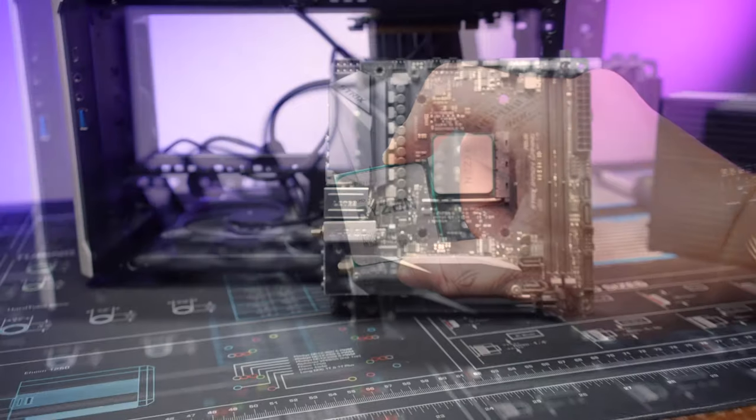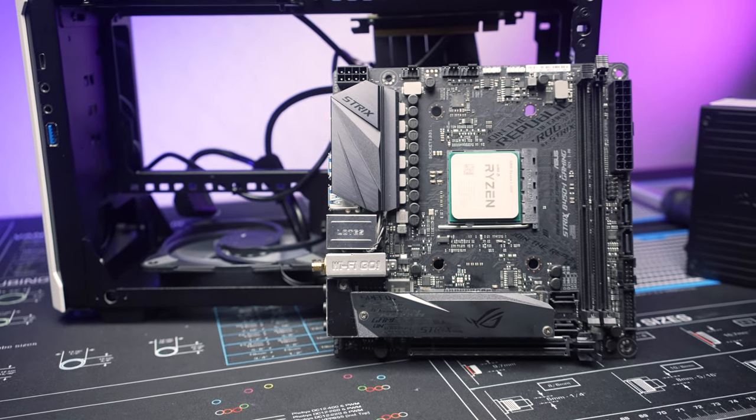This is a decisively medium powered build. With the Ryzen 5 3600 plus the 6600 XT, it's still going to be plenty powerful without the heavy power draw. But in sub 10 liters, I think it'll still be an interesting thermal challenge.